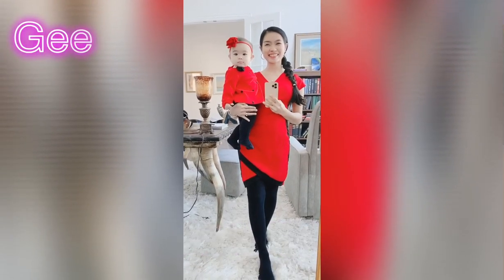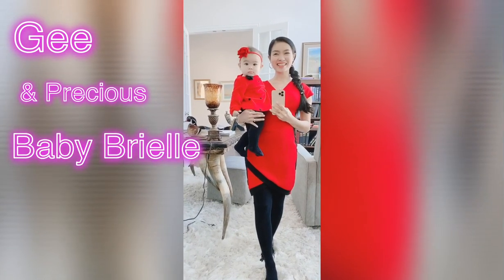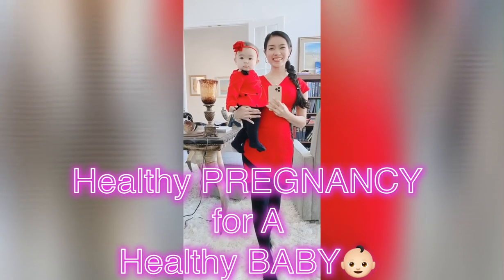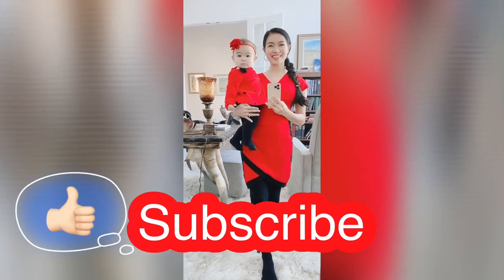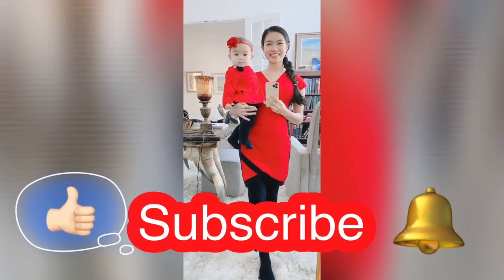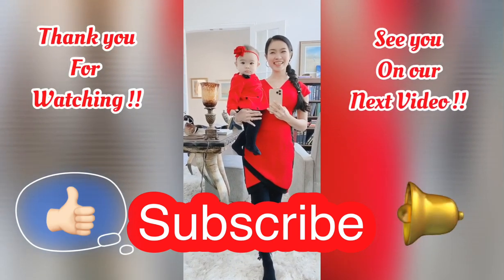Hi, this is me, Mama G, and this is my precious baby Brielle. If this is your first time on our channel and you want to learn more about healthy pregnancy for a healthy baby, please don't forget to subscribe, like, and click the bell notification icon so you'll be notified of upcoming videos. Thank you for watching — see you in our next video.